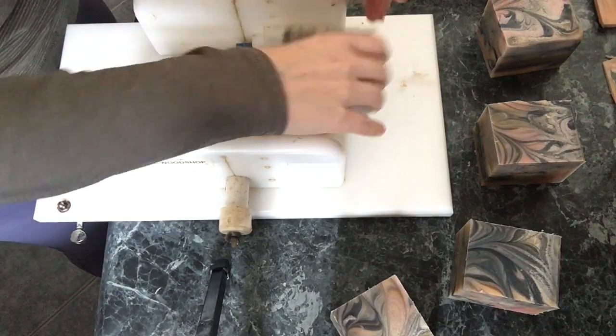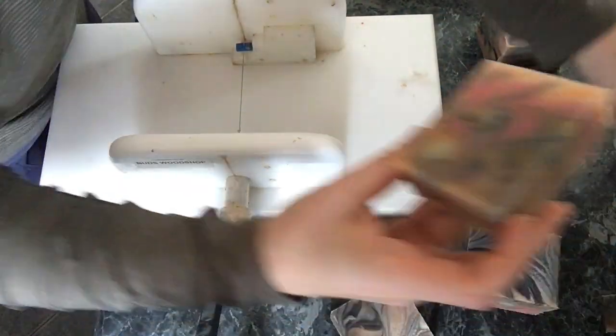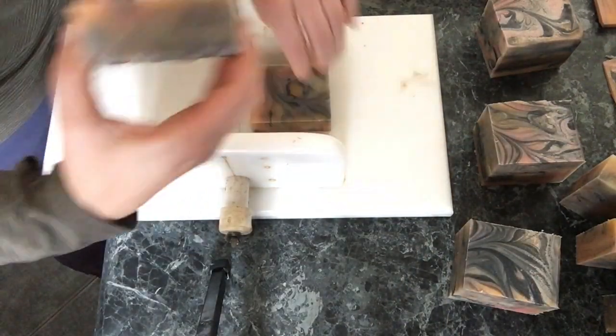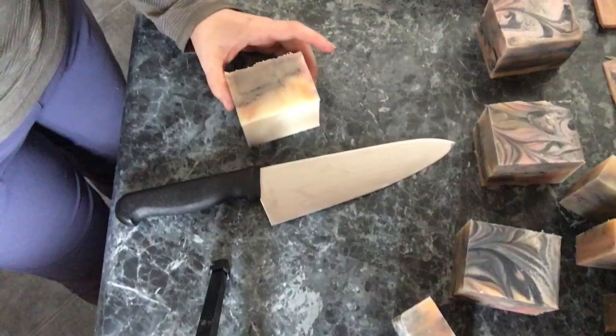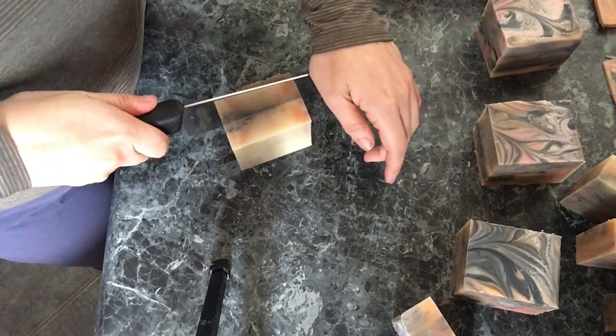I am now cutting the soap on a horizontal plane and you can see the design there. I was noticing I was getting a lot of air bubble spots from the planer, so I'm going to switch to a knife because I find I get a smoother, cleaner cut when I use the knife.